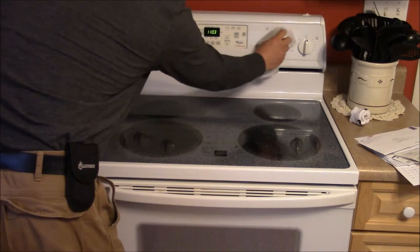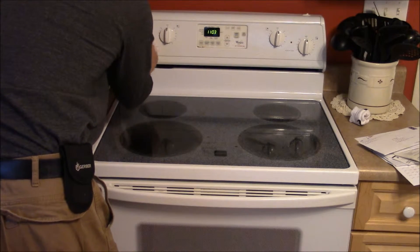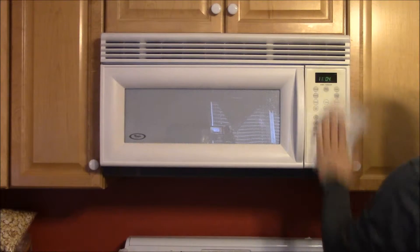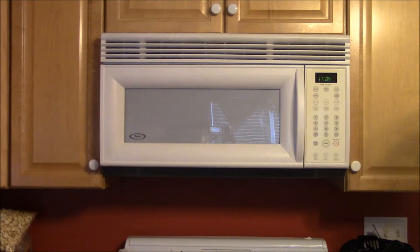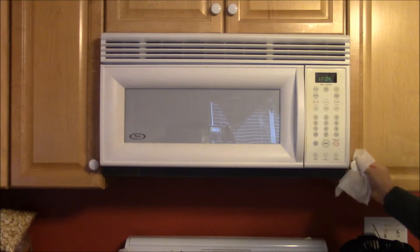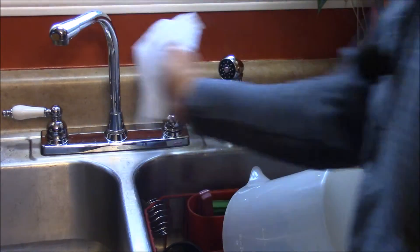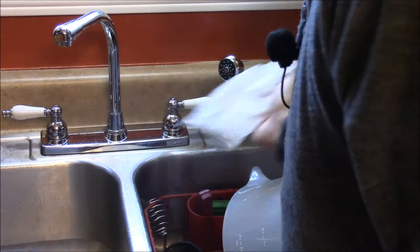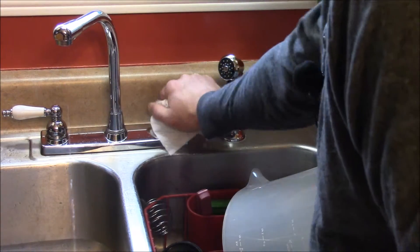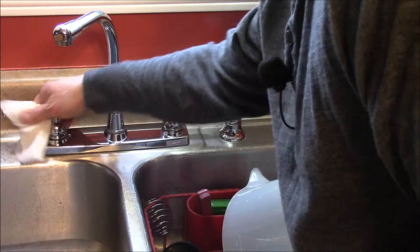Next up is the stove — the display and the knobs. Then the microwave handle and the pad. While we're at it, the knobs on your cabinet doors absolutely need to be wiped down too. Your sink — and not just your kitchen sink but your bathroom sinks as well — go ahead and clean the stem, the sprayer, and the knobs. It's easier when you're not running a camera.